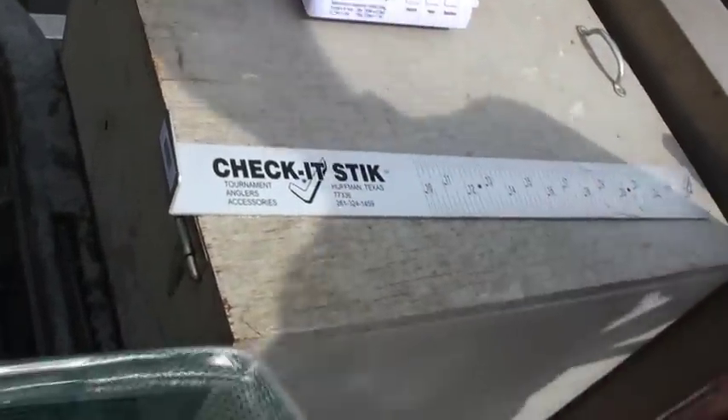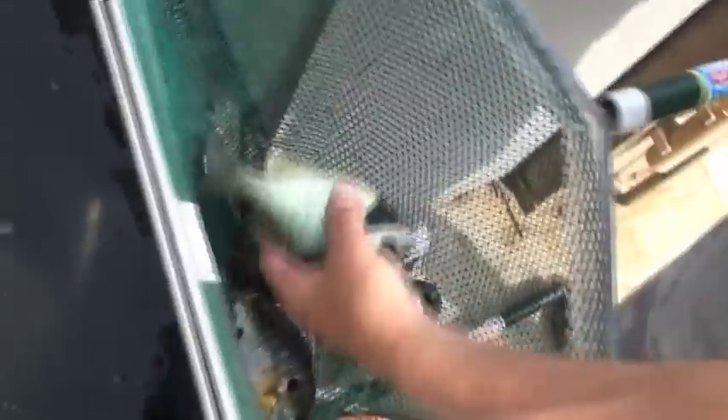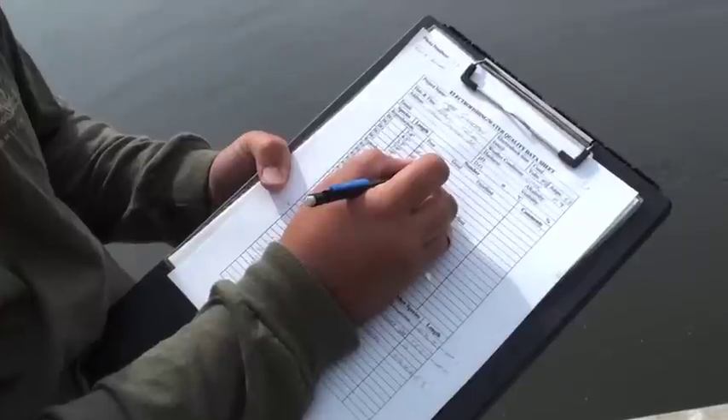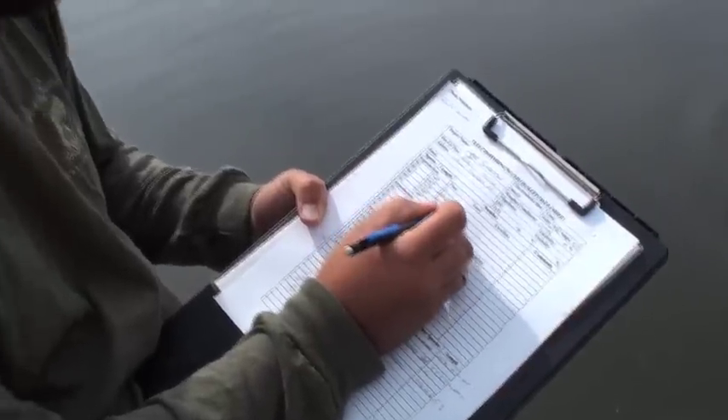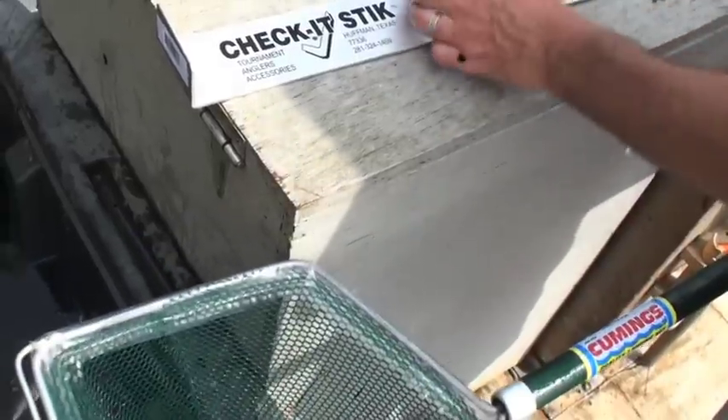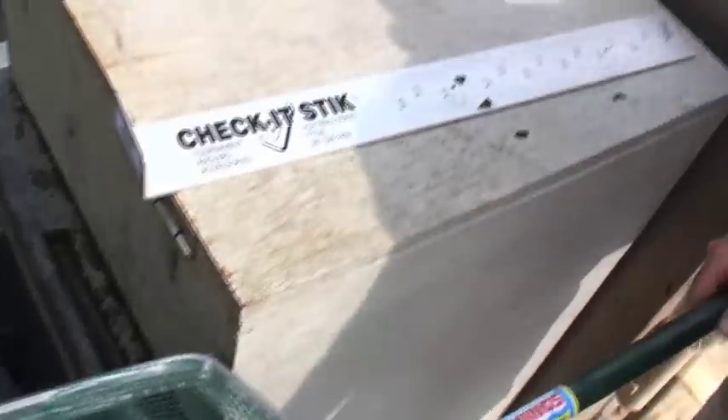Bluegill 5 to 7. Bluegill 4 to 5. Red-ear sunfish 5 to 7. Bluegill 4 to 5. Bluegill 5 to 7. Bluegill 4 to 5.